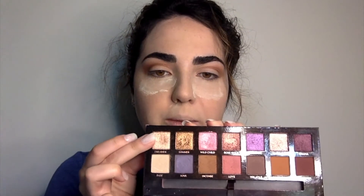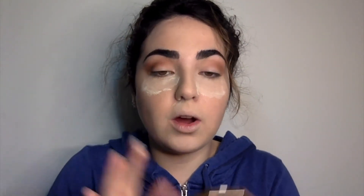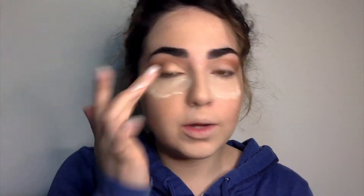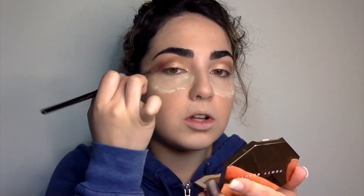Now I'm going to go with the shade Dreamer and put it on my finger — it's a champagne gold color — and tap it on my lid, with a little bit in the inner corner as well. Then I'm going to go in with my bronzer and put it on my lid as well just to make sure it's all blended. And there's my simple eye makeup look.